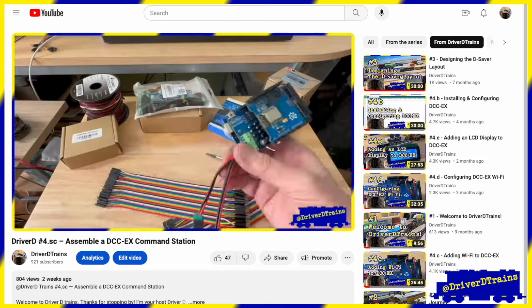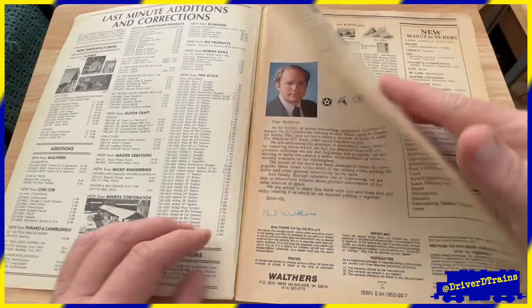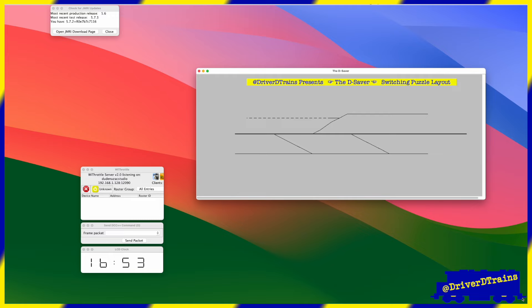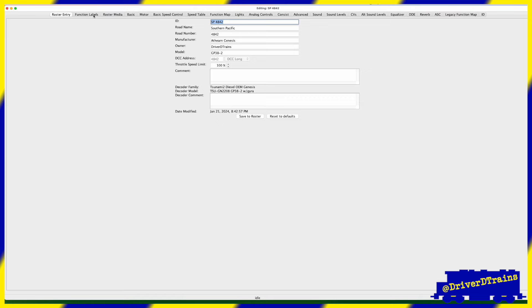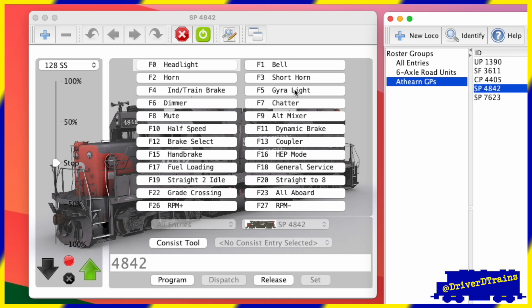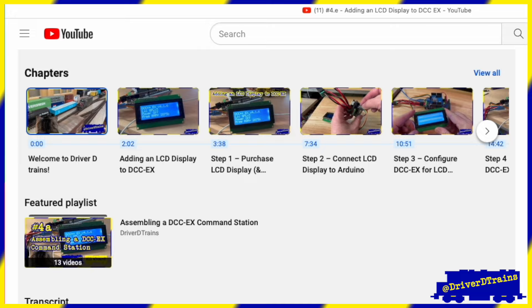If you haven't already seen those videos, be sure to check them out. In this video, I'll share some bonus materials I uncovered while researching the series. In my next series of videos, I will introduce you to the basics of JMRI, the Java Model Railroad Interface, and show you how to use JMRI with DCC-EX and the WiThrottle and Engine Driver apps to program your locomotives and run your trains. Be sure to check this video's description for links to the original videos in the series, as well as to the various other videos, websites, and products I mention here.